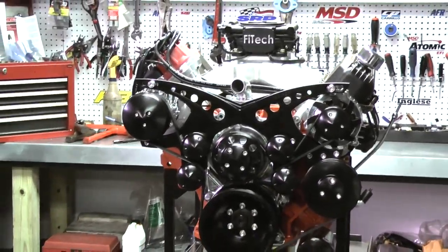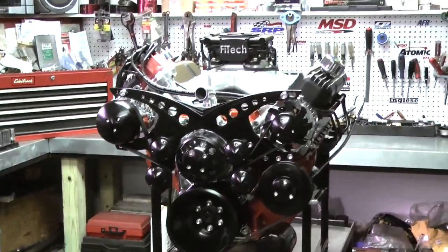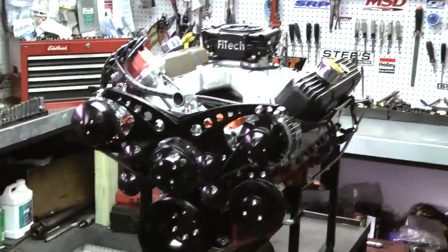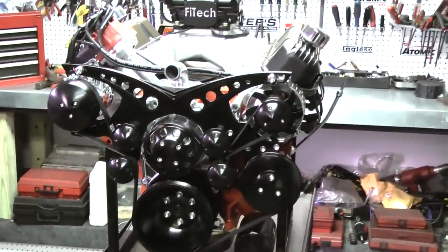This is going to make probably somewhere around 650 horsepower. This has a mechanical roller cam in it — custom building. The gentleman didn't want a hydraulic roller cam, so we put a mechanical roller cam.